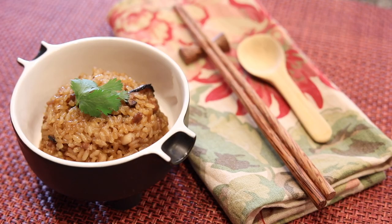Welcome to Chia Chia's Kingdom. Today I want to show you how I make this Taiwanese sticky rice. Because let's face it, I love sticky rice.